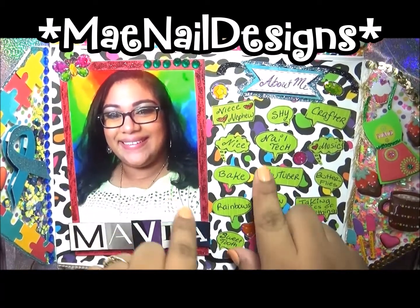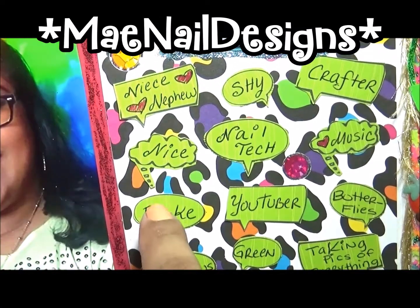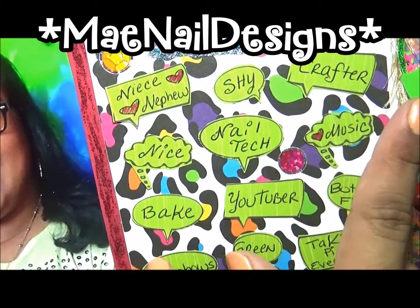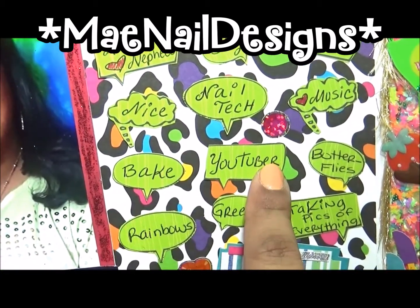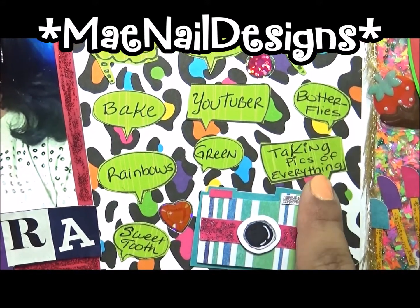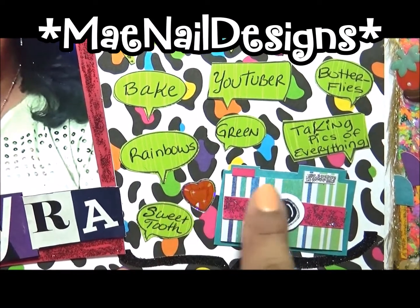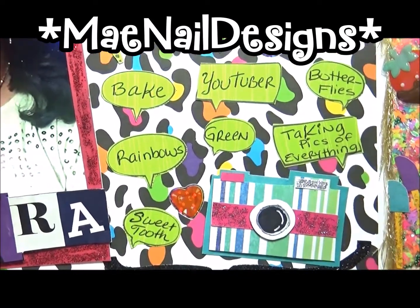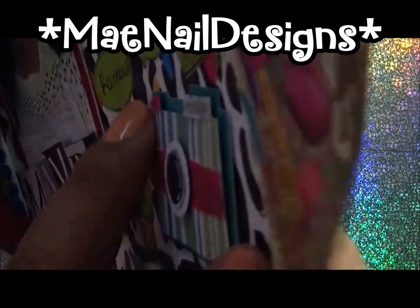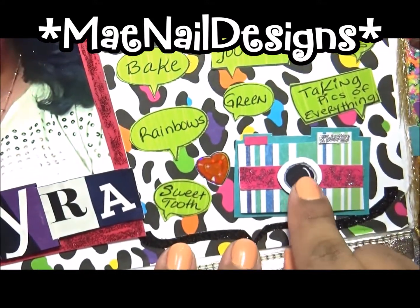That's my name — Myra — and there's a picture of me I took this March. I have some facts here: I love my niece and nephew, I'm a shy crafter, a nail tech, I love music, I love to bake, I'm a YouTuber, I love butterflies, rainbows, and green, I love taking pictures of everything, and I love sweets — I have a sweet tooth. I also made this camera embellishment and it pops out, it's 3D.